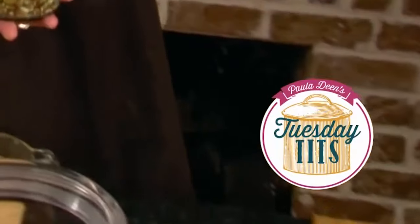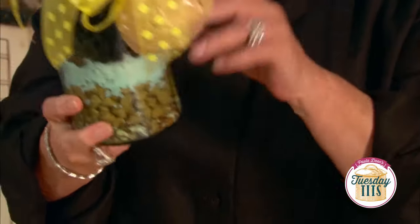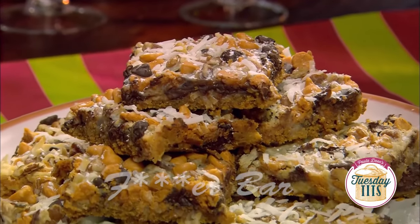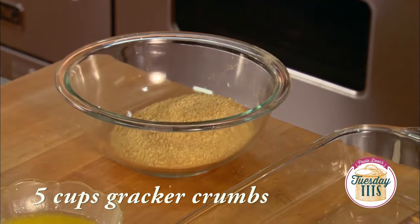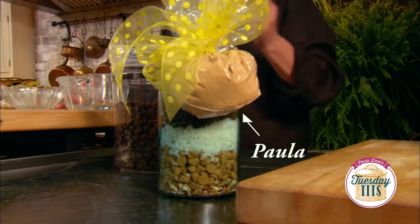Look right here, the recipe that I'm fixing to share with y'all is all right here in this jar and in this little bag. These are called bars. I'm gonna start with five cups of graham cracker crumbs, which I crushed up myself and have right here in the little baggie.